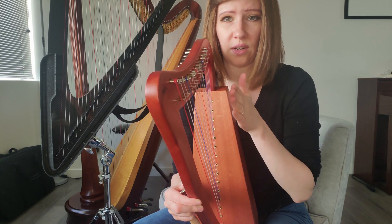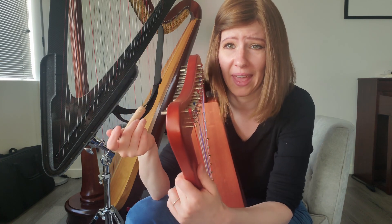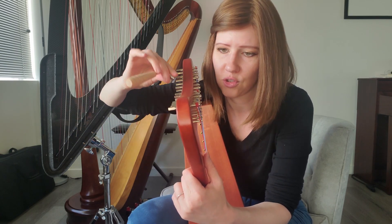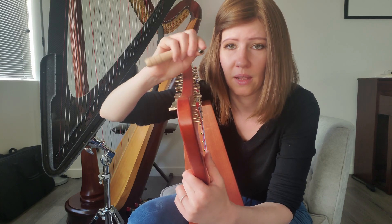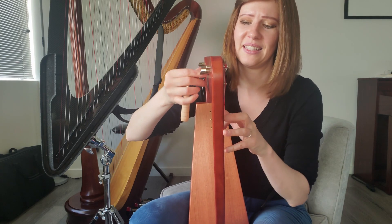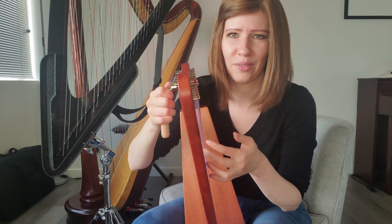If you ever have a peg that is prone to slipping — these are not glued in, they're held by pressure alone in the wood — the trick as you're tuning is to kind of push into the peg and wiggle it around; that helps the peg stay in place. I tried doing that, but it's not going in anymore — that's the limit. It might just be how the hole was drilled.